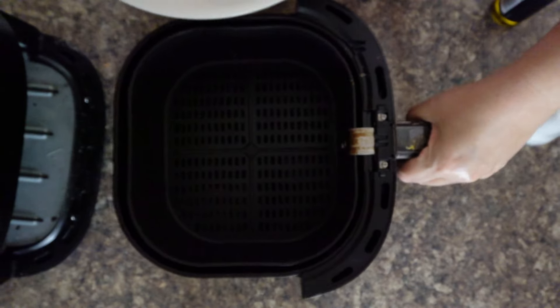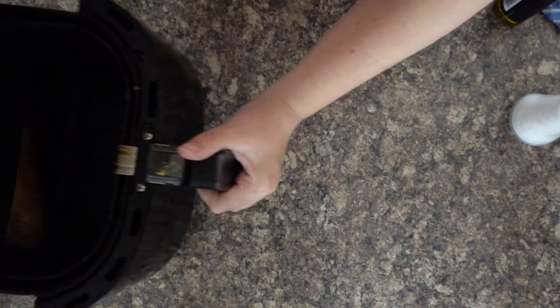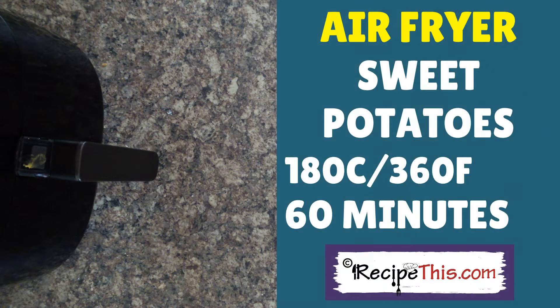I've already weighed it, so it works out to 60 minutes on my plan. We recommend you follow the cookbook because it tells you exactly how long the time and temp will be for different sized potatoes. Pop it in at 180 Celsius, 360 Fahrenheit, and take it all the way up to an hour. Obviously this is a very big sweet potato, so if you've got a small one it will differ — consult the air fryer cookbook for the different times and temperatures.